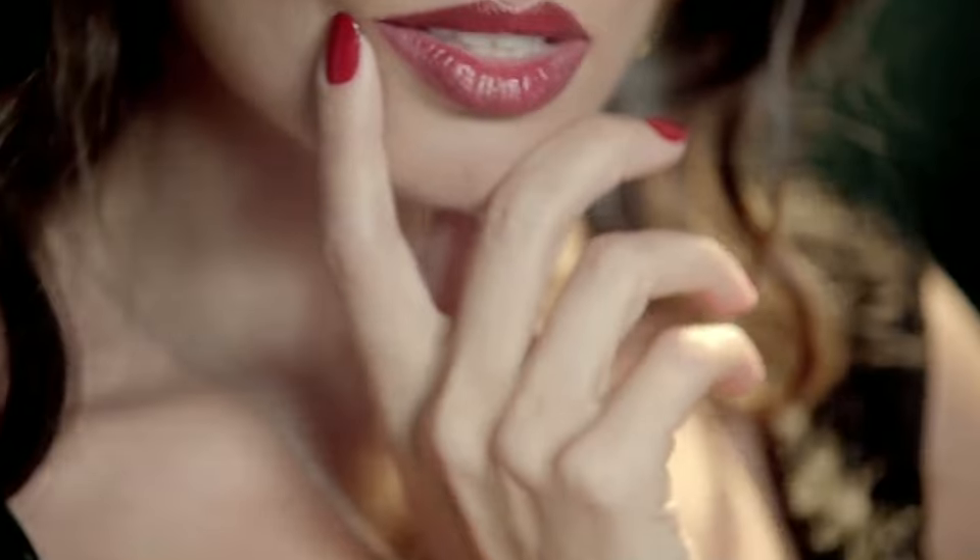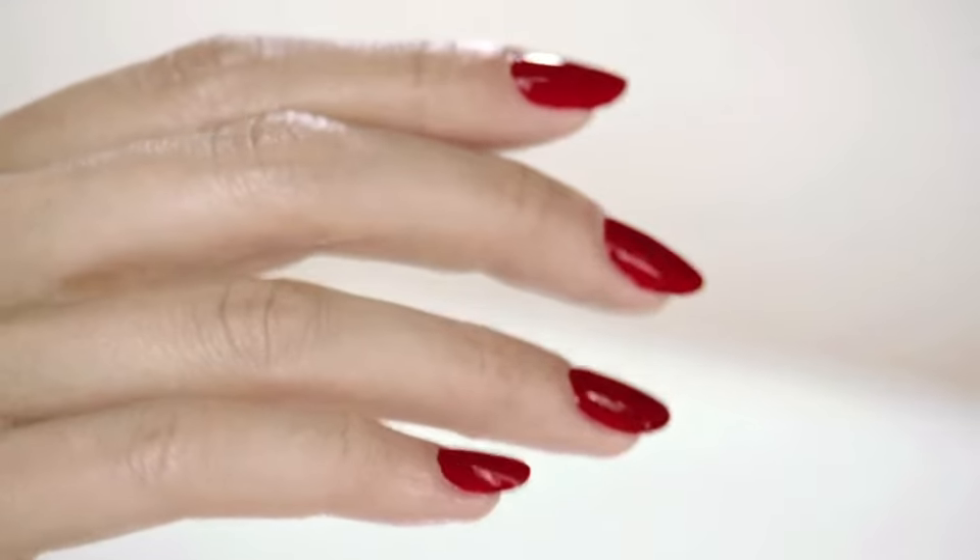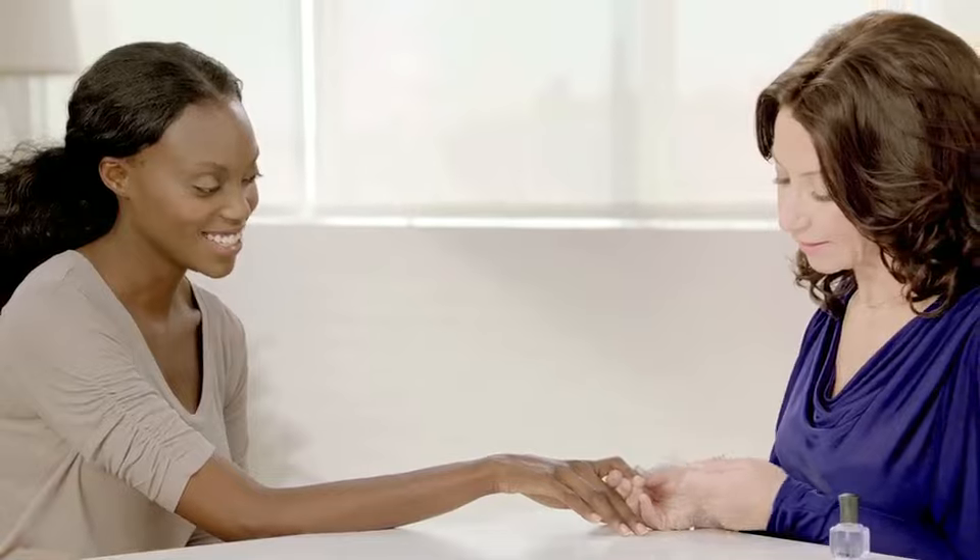For years my clients have asked me how do I get the perfect manicure, so I created this simple five-step perfect manicure. I've tried to create a system that is really similar to what you use already on your skin care, so that you can relate it to your nails, and of course all these tips work for your toes as well.